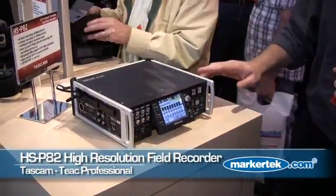Hi, I'm Jeff Laity. I'm at the TASCAM booth at AES 2009. We have the new HSP82, which is an 8-track, high-resolution portable recorder.